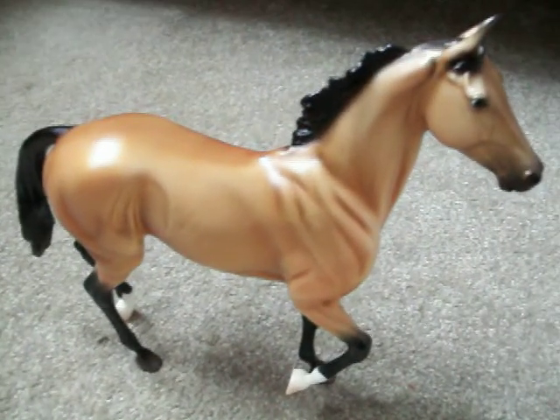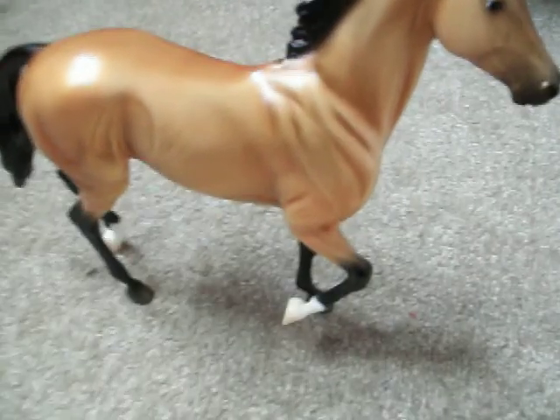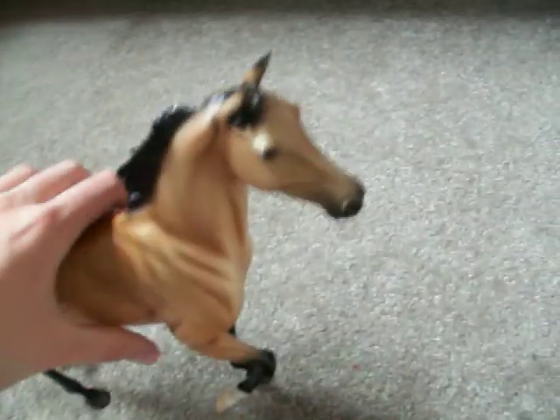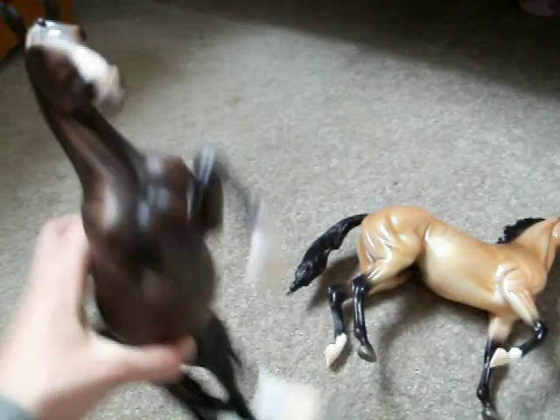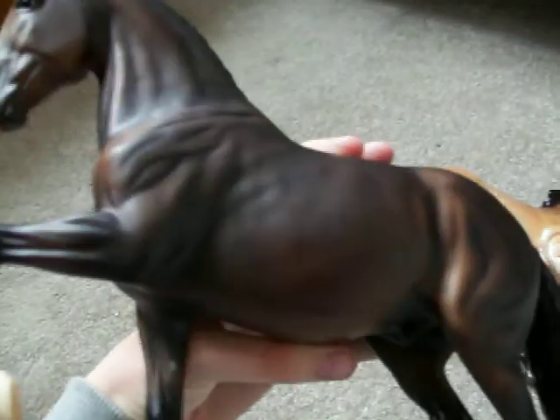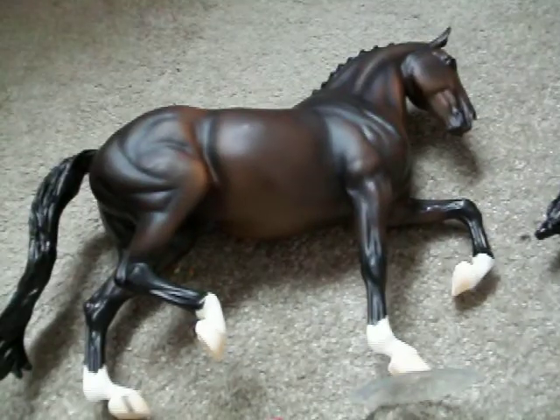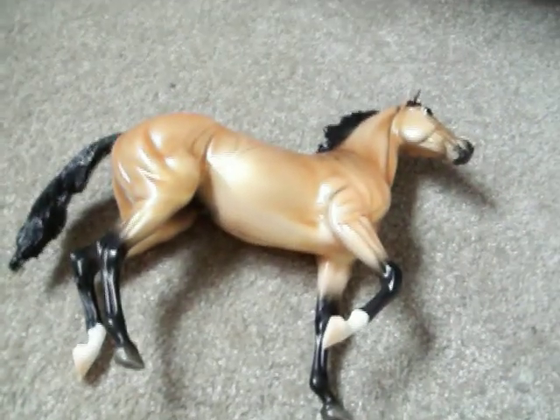He's going to be the lead star horse in my upcoming Breyer movie, Amethyst. It was originally supposed to be Celtic as the lead horse, but I think he looks more magical. So I'm not sure which one I want to choose — Celtic or him.